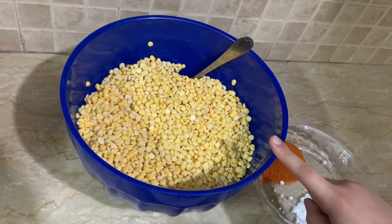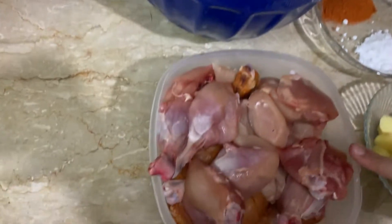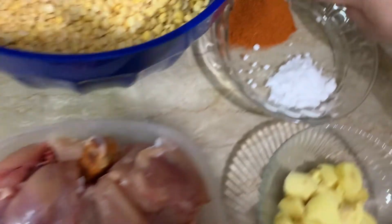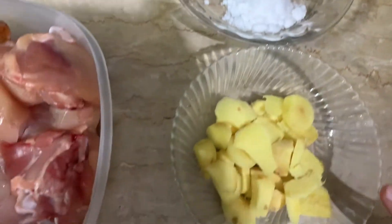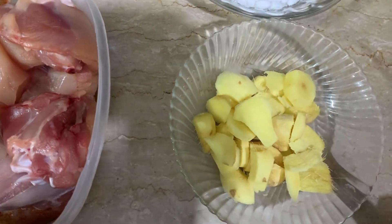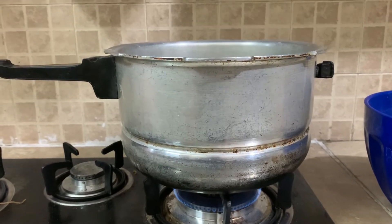Assalamualaikum viewers, today we will build a new Shami Kabab. For the ingredients I have 1 kg chicken, 3 tablespoons red chili, 2 teaspoons salt and ginger. I have a new cooker set to medium flame.